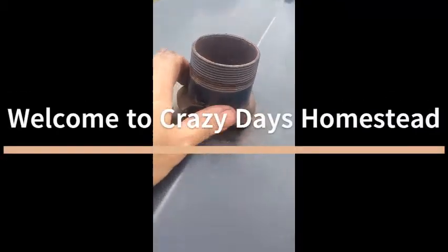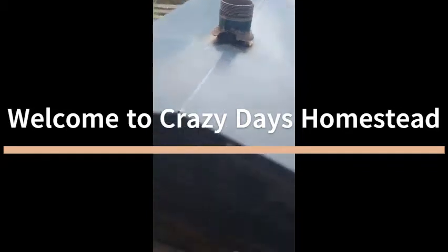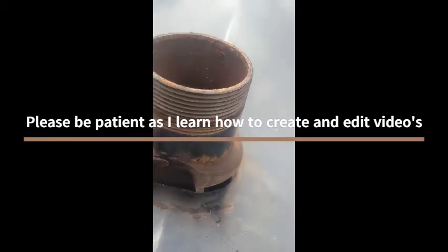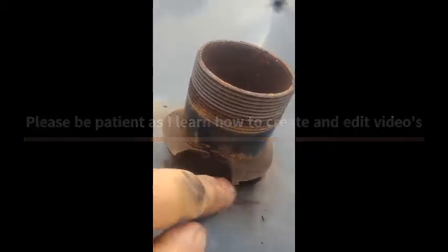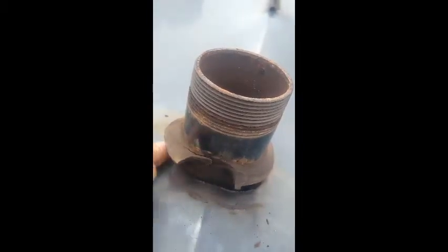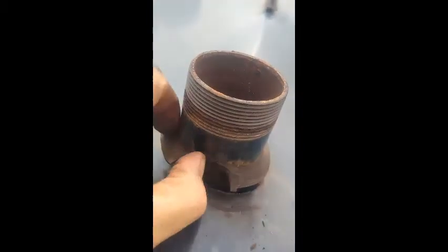Okay, so one other thing I want to add. I got to take this roof piece off to continue here. I'm assuming this is silicon, and you can see right here it did not adhere.